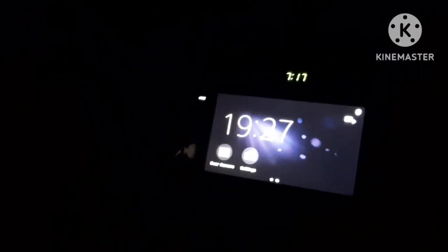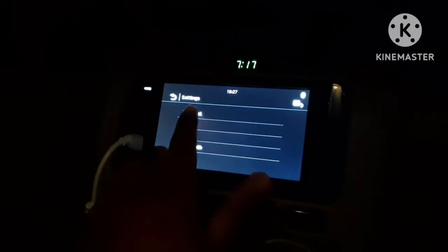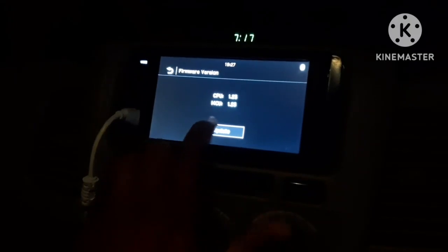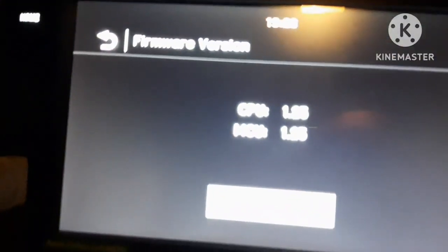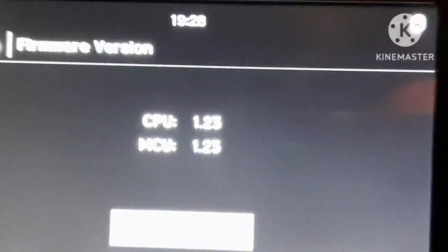Let me go to the Settings. If you go to Settings you can see that under General there is a Firmware Version option. The firmware version shows CPU at 1.23 and MCU at 1.23. So the update is required — with the latest firmware download you can see this is currently 1.2.3 and the update will bring it to 1.25.